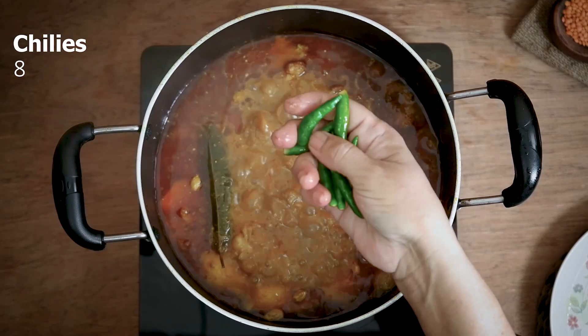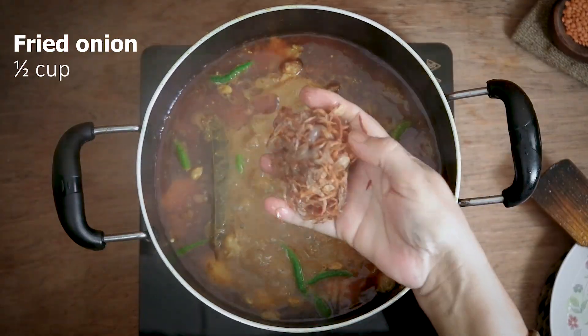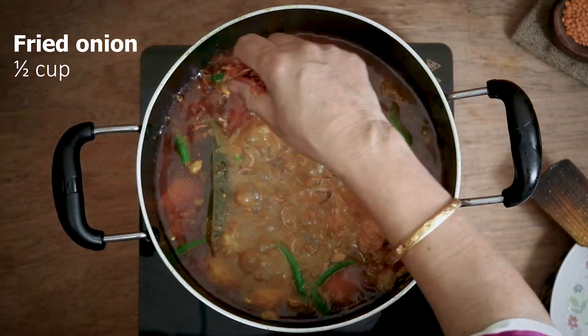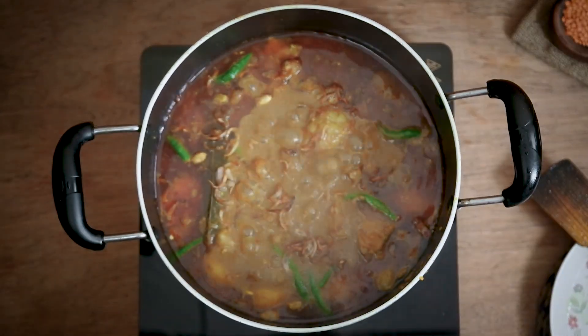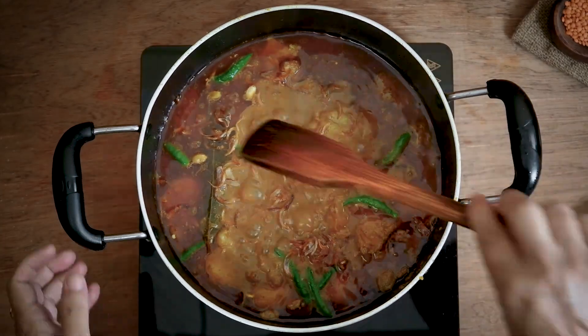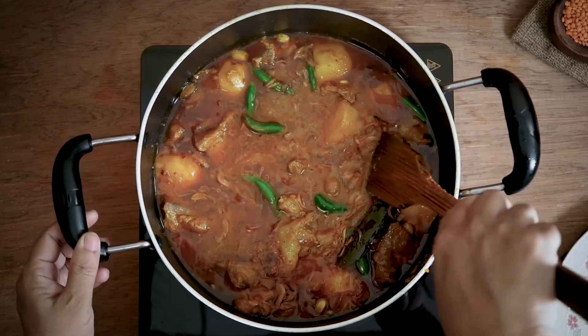We have to bring this to the rice, we have to bring this to the rice. The rice is the same as the rice. We see the rice.